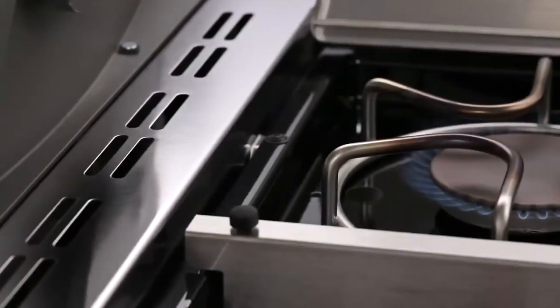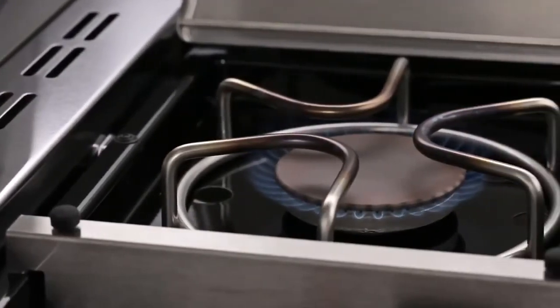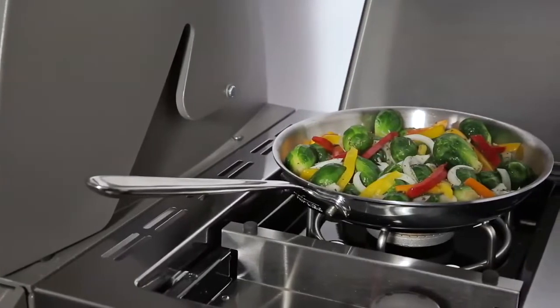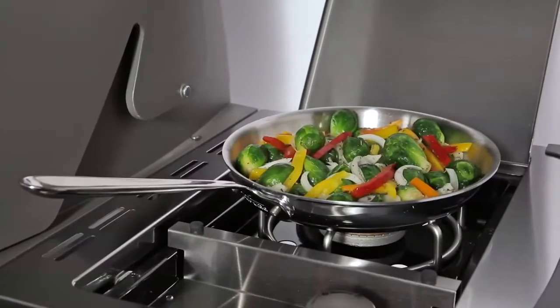The sturdy 12,000 BTU per hour input side burner makes the Summit a complete gas grill outdoor cooking station. The burner is large enough to accommodate sauté pans as well as sauce pans and will allow you to conveniently finish your cooking process at one time in one place.